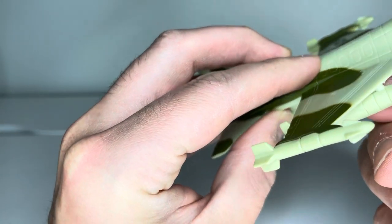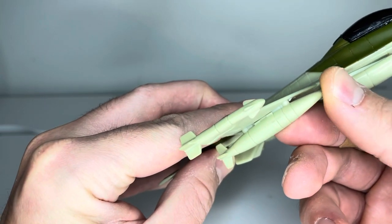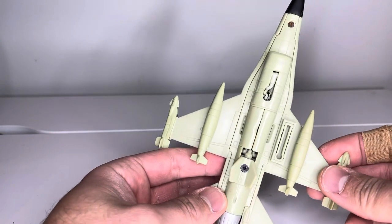It does have these other big rockets on it. They look to be glued on — they're a soft rubber material, and they don't appear to be coming off.